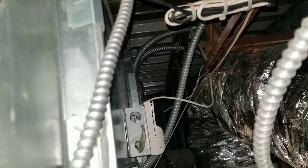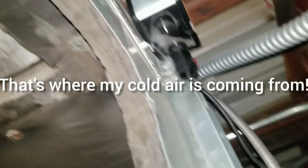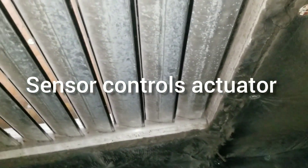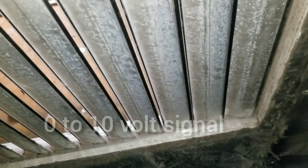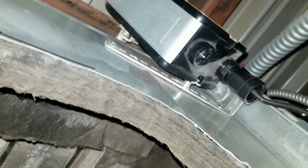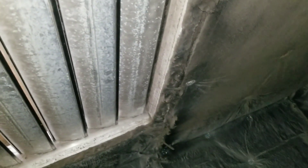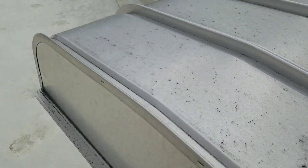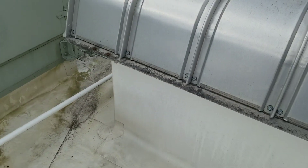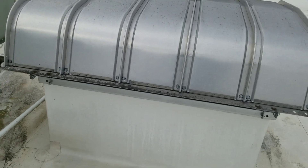Here we are in a tight space. There's a CO2 sensor, an actuator, and an outside air damper that's supposed to be closed right now. The linkage back there that I can't get to needs to be adjusted. I have a feeling this has been open for a long time. This hood here is what I was looking up at in that damper — it's cracked open slightly.